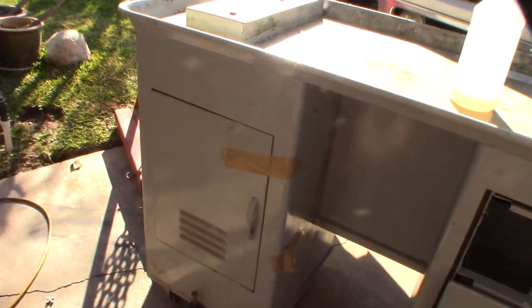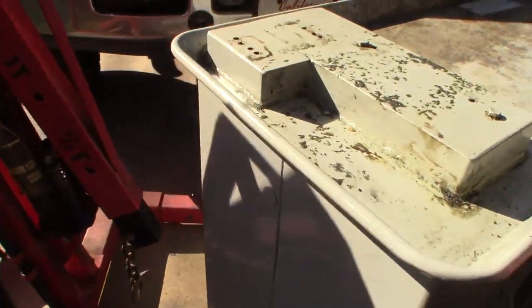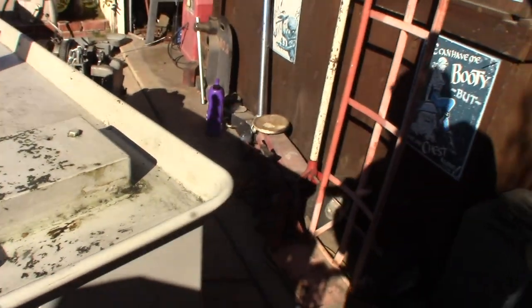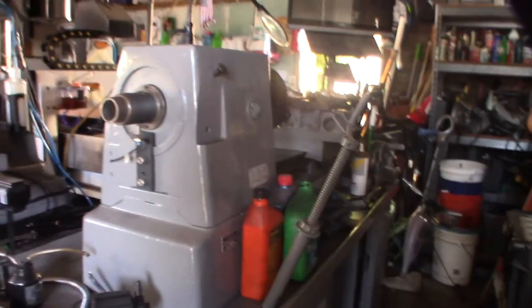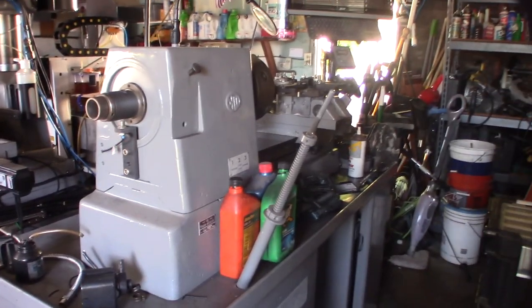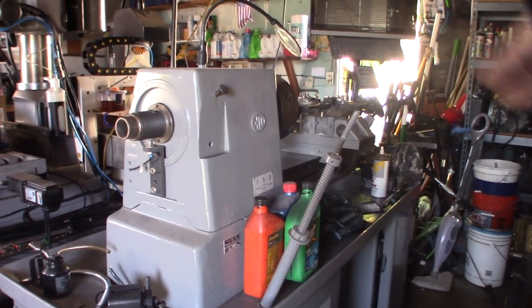So the first phase is just to degrease it. I'll paint it machinery gray, like all the other machines. My garage is kind of a mess because I'm doing three projects. But yeah, that's my Sugami CNC converted lathe over there.